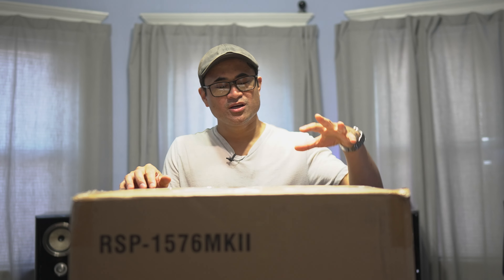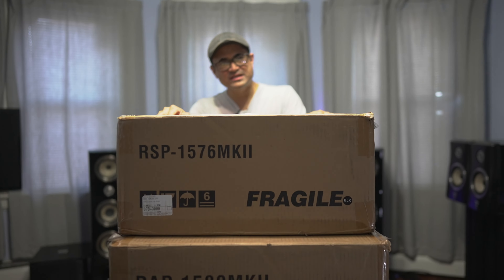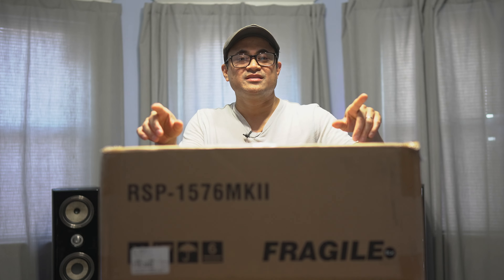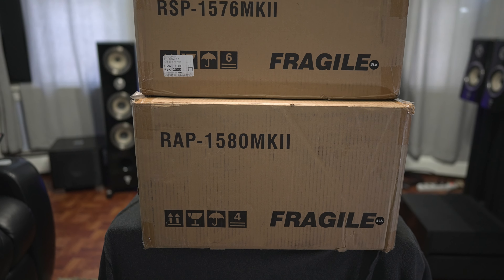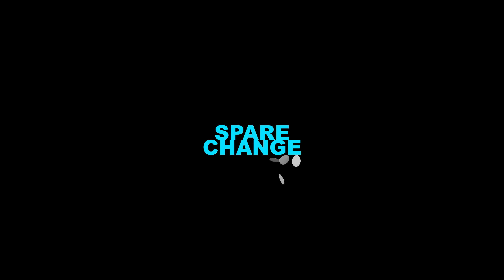Today we are going to be checking out a couple of Rotel products. We've got a preamp which is the Rotel RSP-1576 Mark II, and the second one is an amplified processor, the RAP-1580 Mark II. Shout out to Rotel for sending these guys over for me to review.